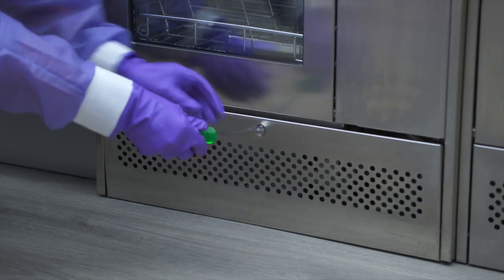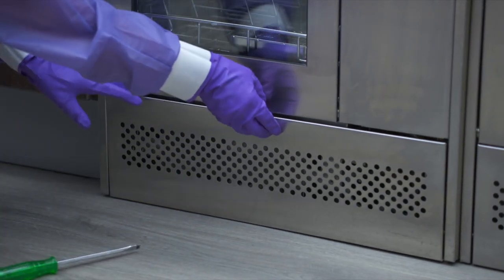In case of a power outage, there is a manual release mechanism located in the kick plate.